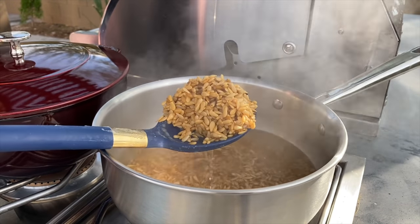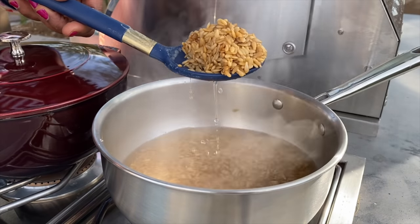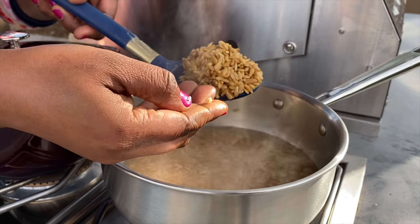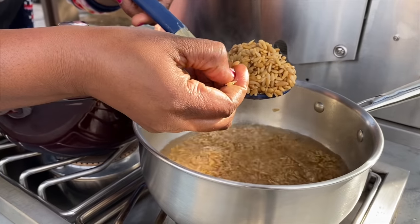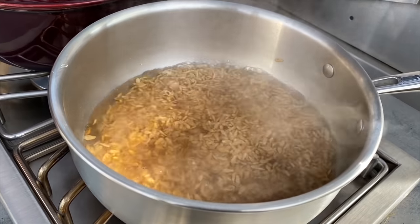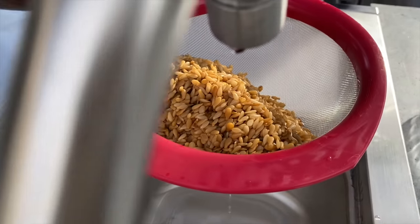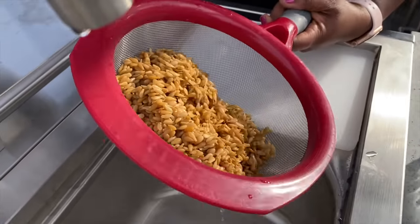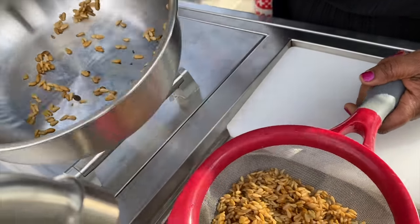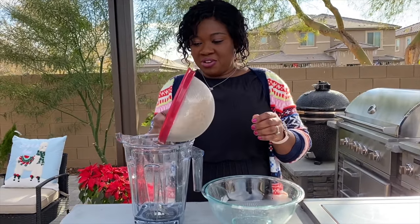Checking on my riwe now — it's looking very translucent. I think it's soft enough, so I'm going to bring it off the range and drain away the water I used to boil it. We are going to blend with fresh water. I still ended up with a little bit of grit on the bottom, so be careful. This goes into the blender now.